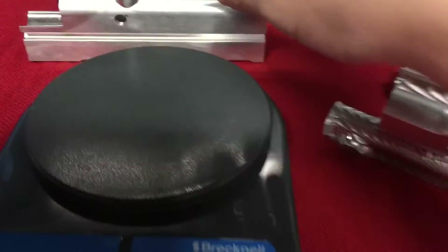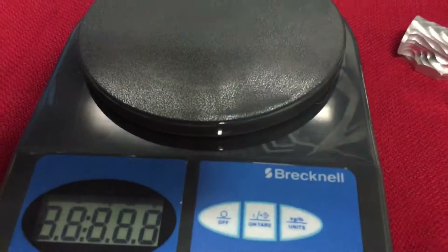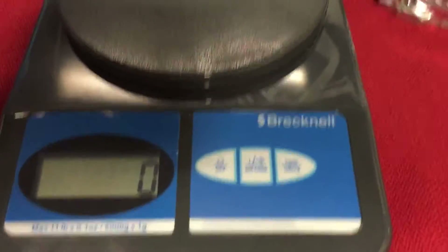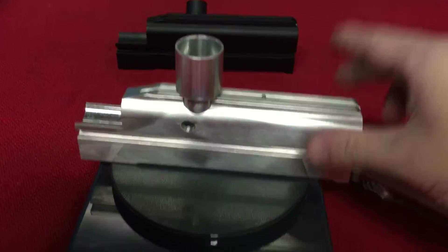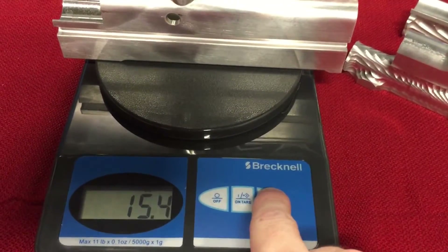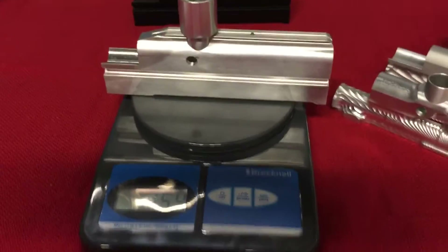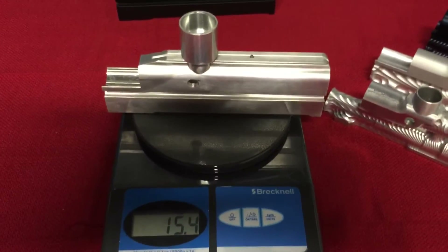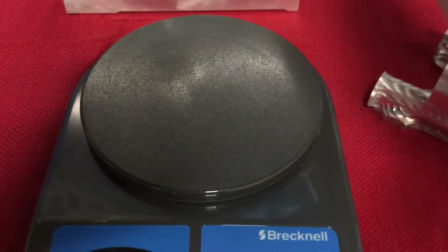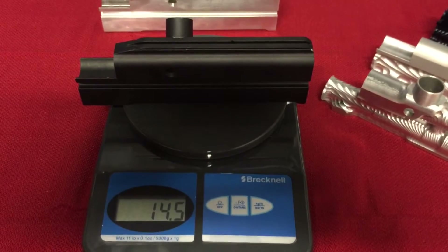So we should probably start with the benchmarks. I'm going to toss them up on the scale so you guys can see what we have going on — no shenanigans here. The scale isn't exactly scientific, but it's a pretty decent scale. So the center feed stock body is 15.4 ounces, and the right feed is 14.5 ounces. Essentially these are the blanks that all these bodies start from.